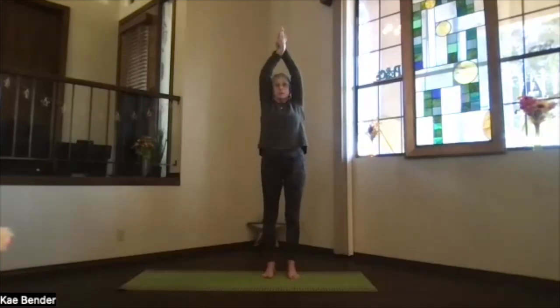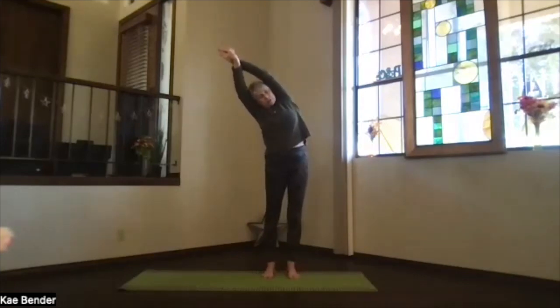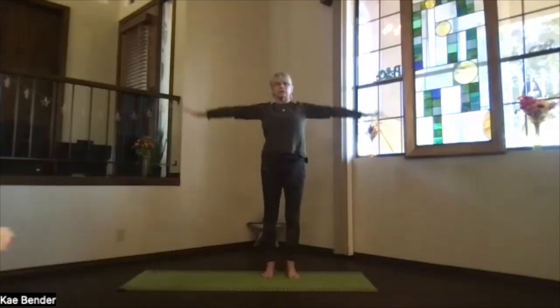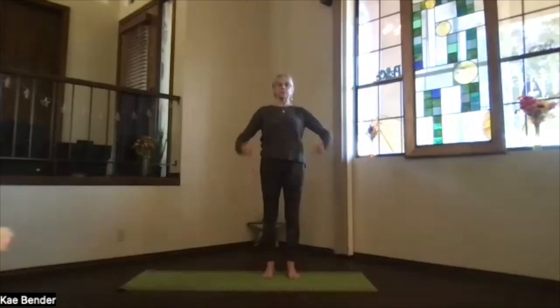Switch your hands, bring your arms by your ears and go to the other side. Again, head and hands reach away from that foot on the outside pushing down, ribs are opening. And then again coming up, shoulders stay down as you bring your arms back to your sides, shoulders back and down. Feel your sides a little bit more open.